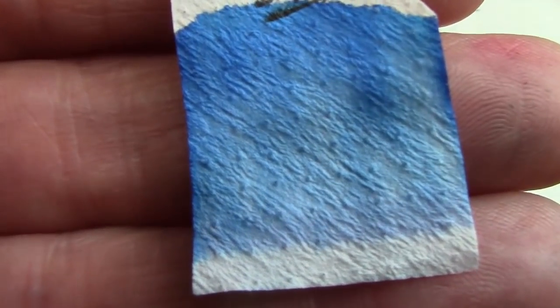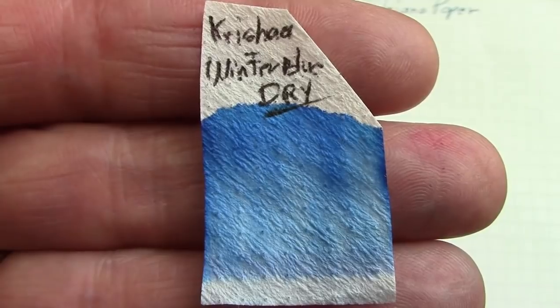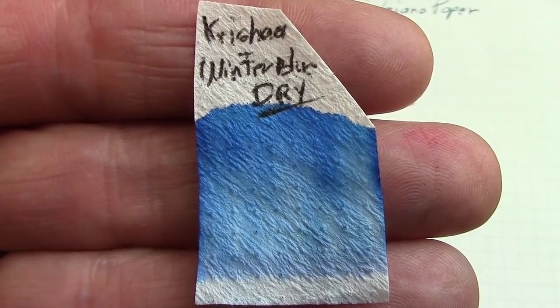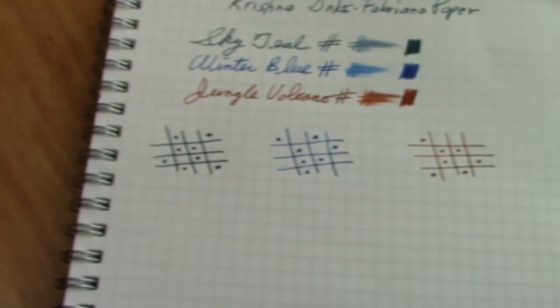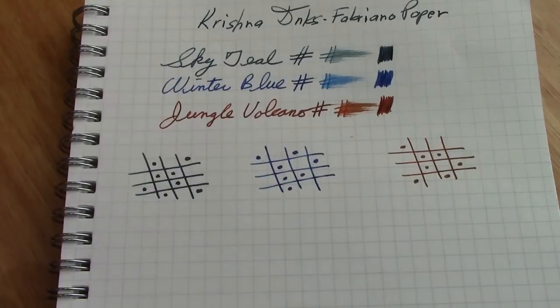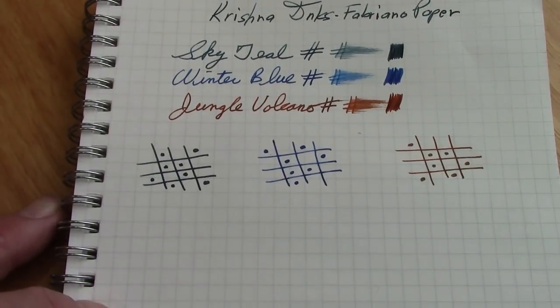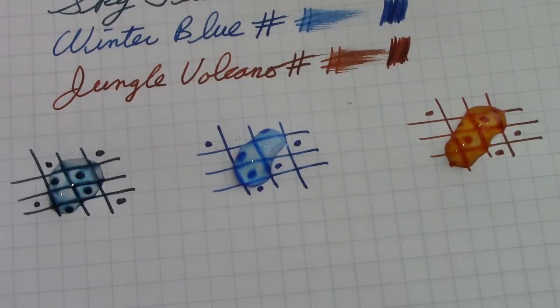Flipping over the copy paper, there is some bleed-through on all of them except the Volcano. There's obvious show-through — I did smear a lot of ink — but the Winter Blue soaked through the most. One indication of water resistance is doing chromatography after letting the ink dry for a day. Using Winter Blue as representative, I would say there's no water resistance — the ink ran just as well as when it was still wet. We're going to drop some water on all three colors and see what happens after a couple of minutes.